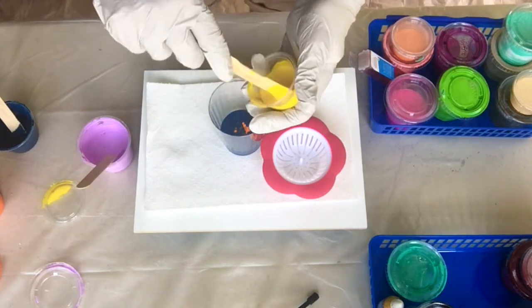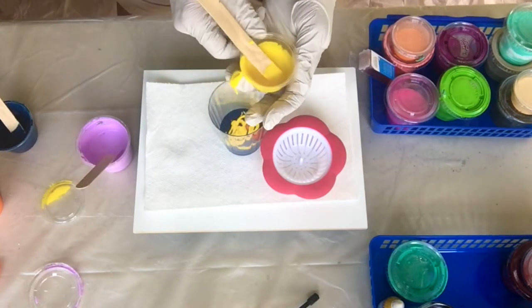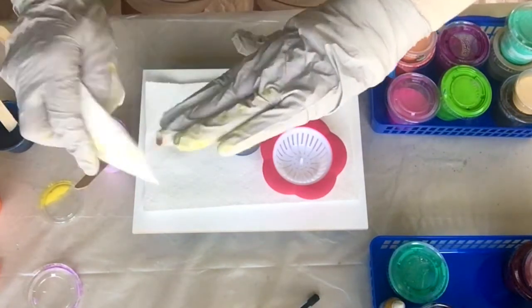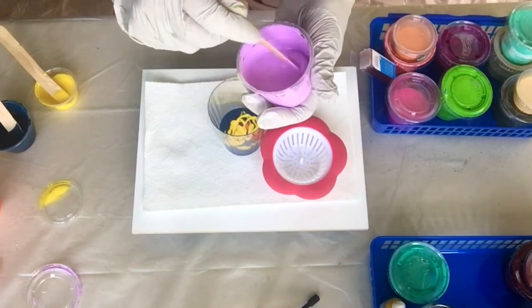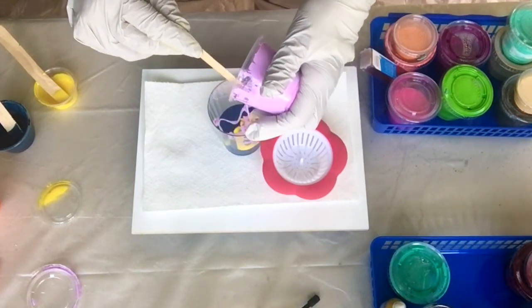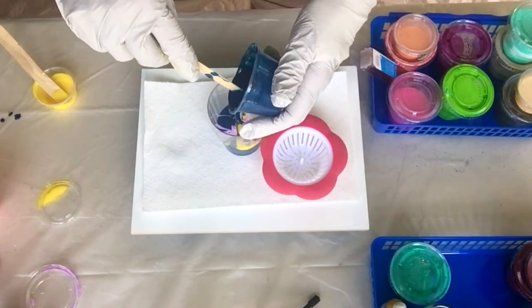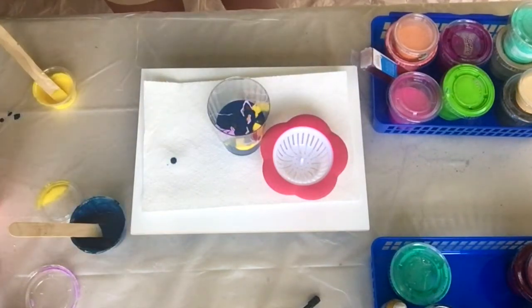And then I think some yellow — we should get some green out of this because of the blue and the yellow together. Nice big mess already. I took my splint off. I saw my surgeon this week and next week I can come out of the splint. And then some purple — purple's heavy, sinks straight to the bottom. Some more blue. A little more orange.